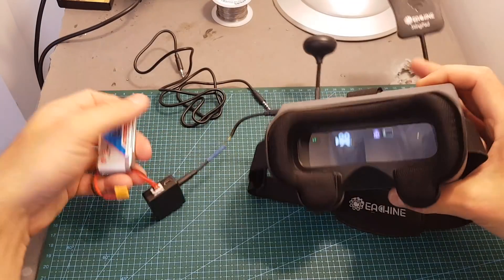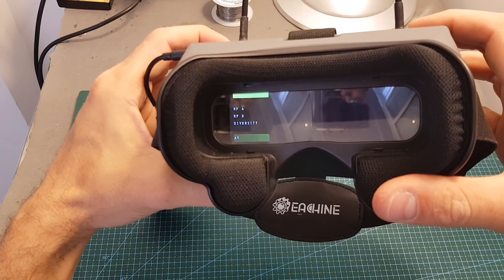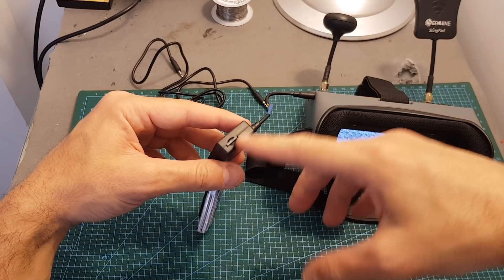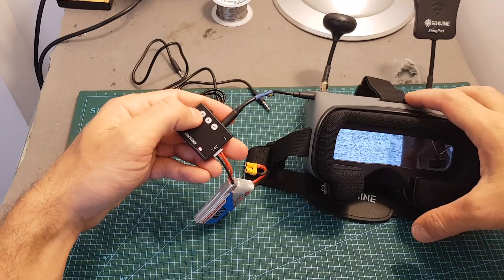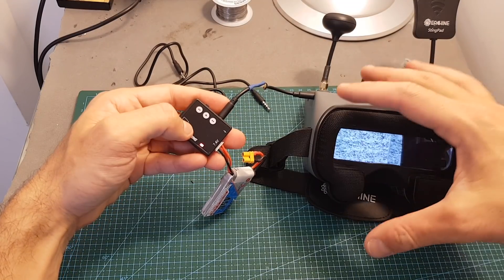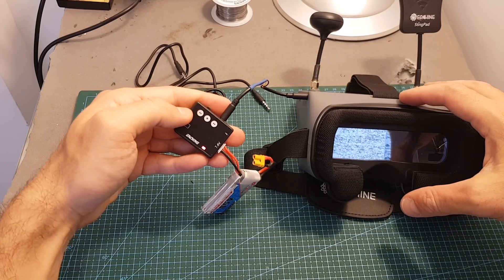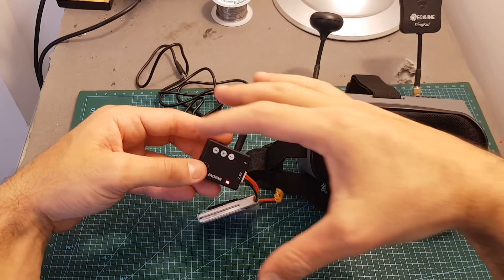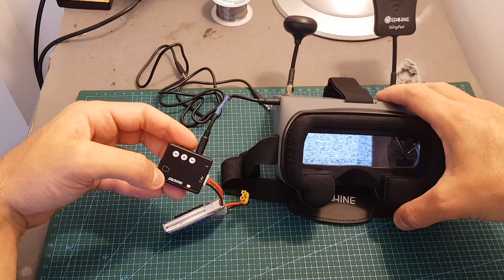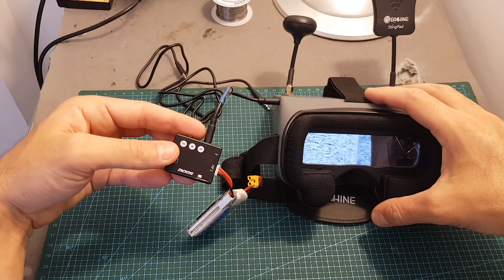In order to record video you will have to switch the DVR to input mode and set the mode to diversity. After placing a micro SD card, hit the record button and you'll see the LED indicator flashing, which means the DVR unit is recording. Press the same button again to stop. I'm not going through all the DVR configuration here — I have another video on that and I'll put a link on screen.